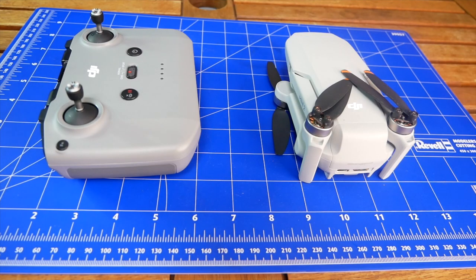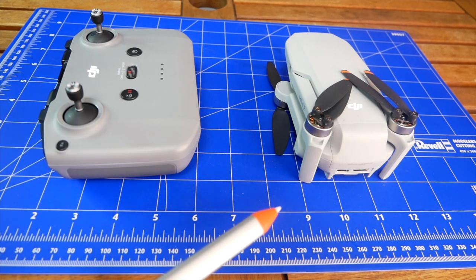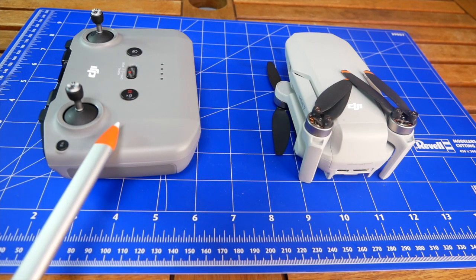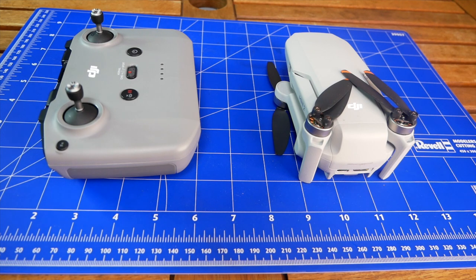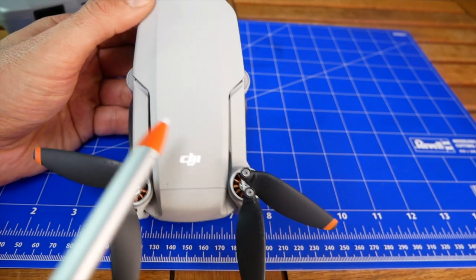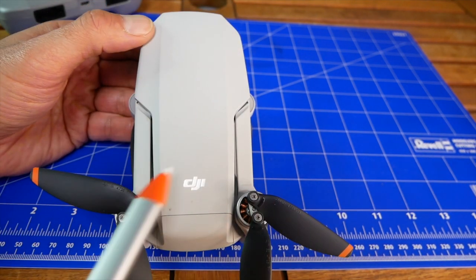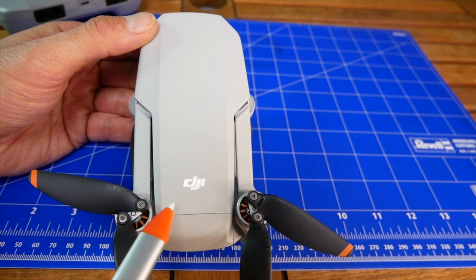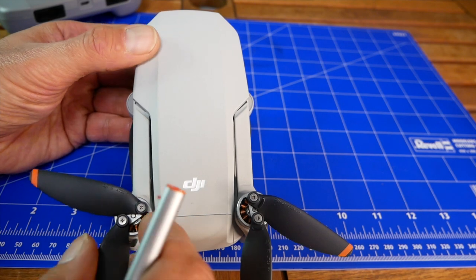No matter which version you bought — whether the basic version or combo — you have the same elements. Basically you have a drone and a controller, and of course you can have a bag or charging hub. Right now we're going to talk about the drone itself. At the top we have no buttons, no lights, no controls, no sensors — nothing. There is just empty space.